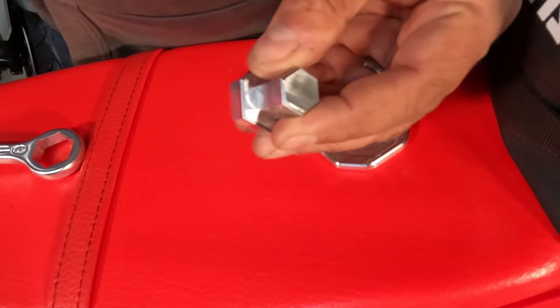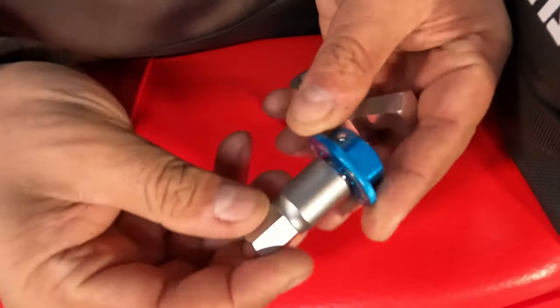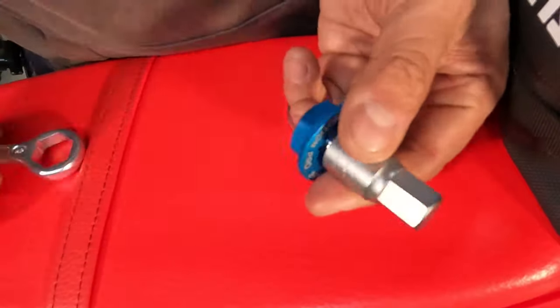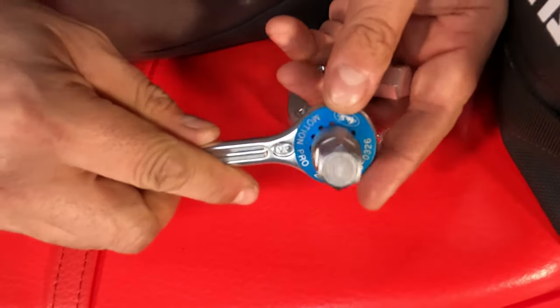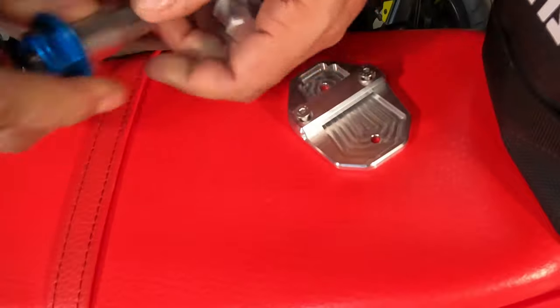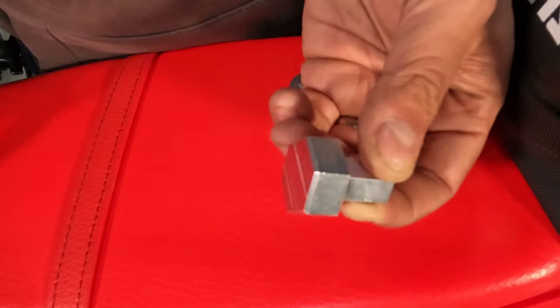Currently I have something equivalent but it's actually this — a 14 millimeter socket on an adapter which fits onto the end of my wrench. It works perfectly fine. I've had to use it a couple of times and it's been okay. But this thing did look quite cool so I bought one of those as well.